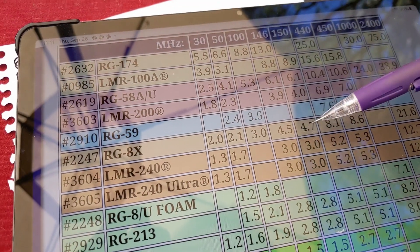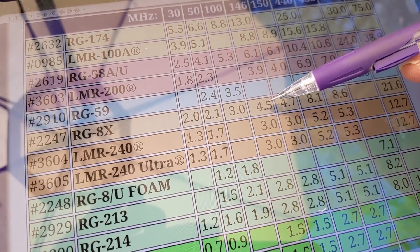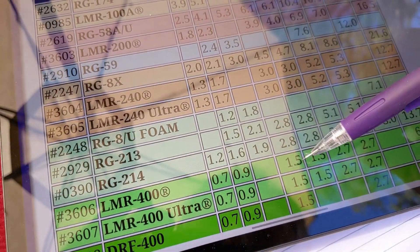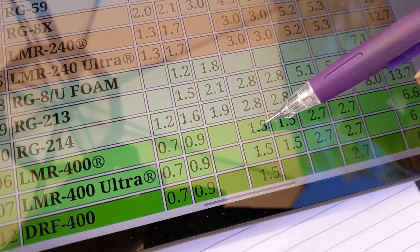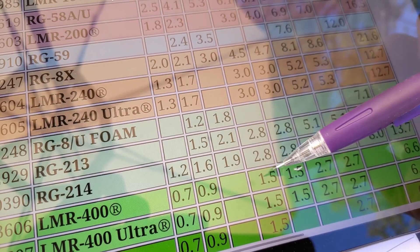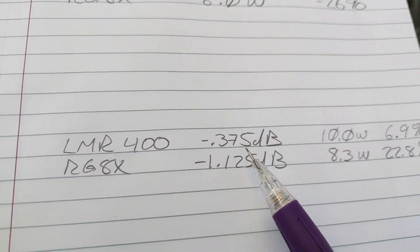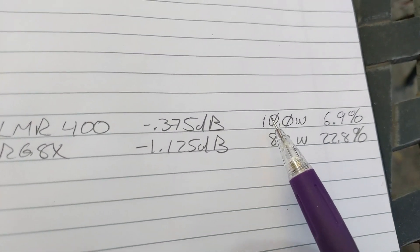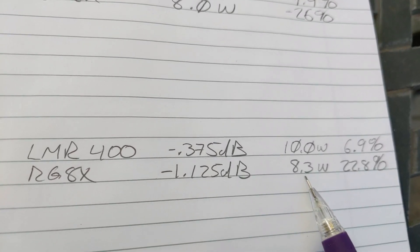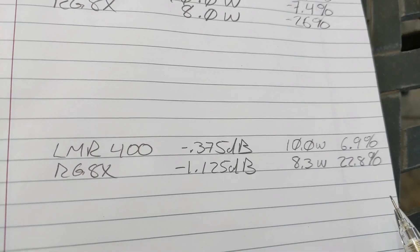Let's take a look at our attenuation chart. RG-8X at 146 MHz — we're losing 4.5 dB per 100 feet. For LMR-400 at the same frequency, we're only losing 1.5 dB per 100 feet. We multiply each by 0.25 because we're only using 25 feet. We predict at 10.8 watts in, we'll get 10 watts out of LMR-400, and if we put 10.8 watts into RG-8X, we predict 8.3 watts out — a 22% reduction versus a 7% reduction.